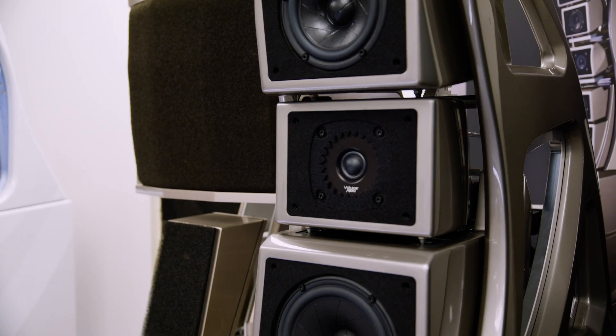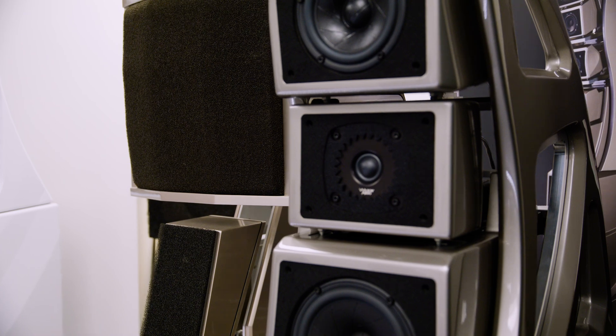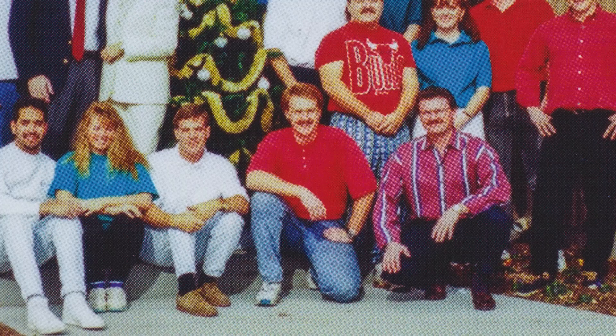To talk about materials and the long history that Wilson Audio has had with materials, we have to go back a little ways. When I started at Wilson Audio some 30 years ago...